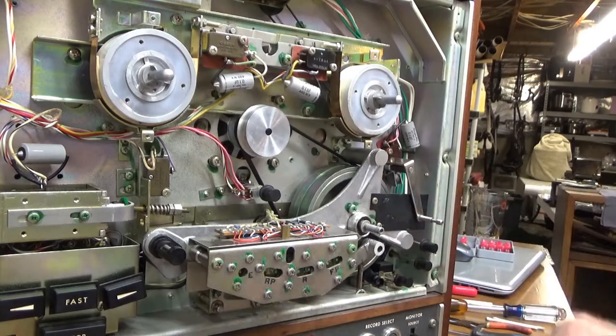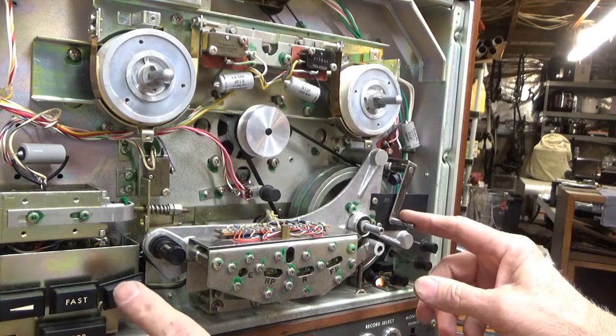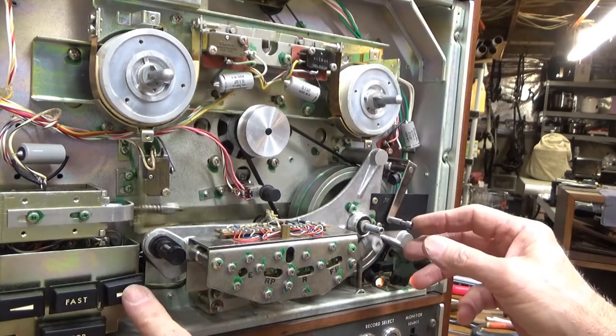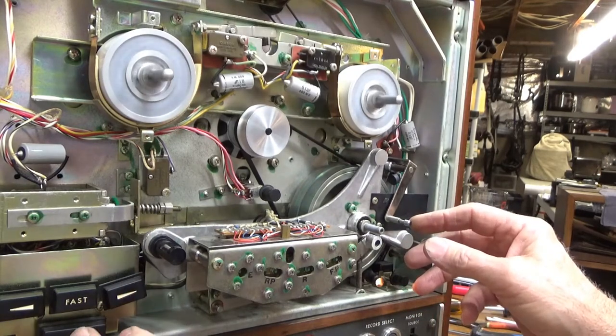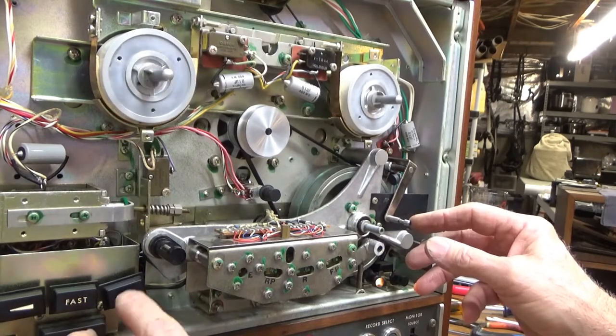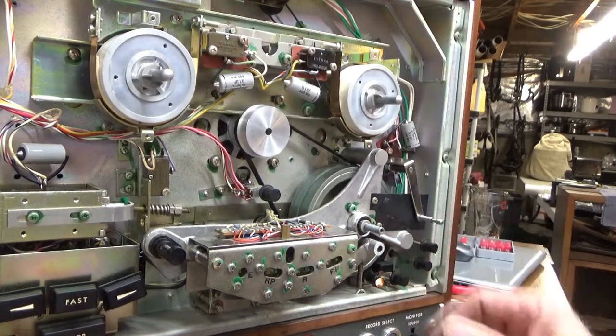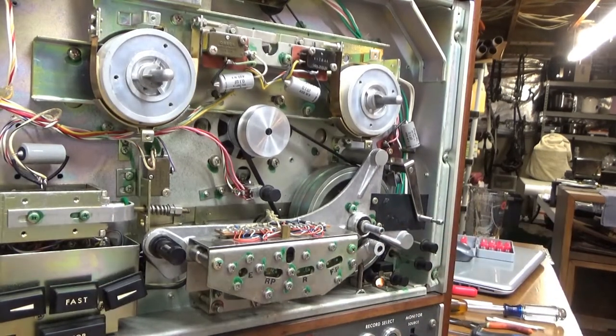Let me try it out. I'll pull this back so it thinks there's a tape on it. Everything seems to spin in the right directions and all the solenoids are working and moving the right levers. So I'm going to go ahead and reassemble everything and see if it plays a tape.